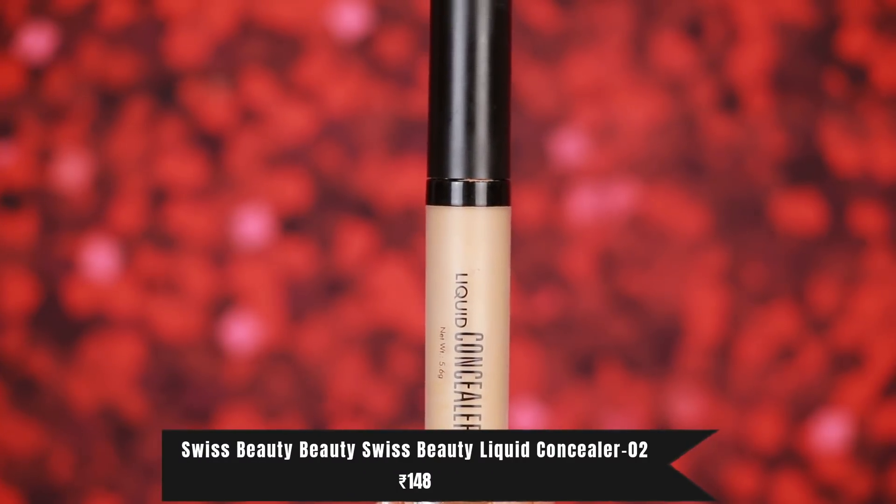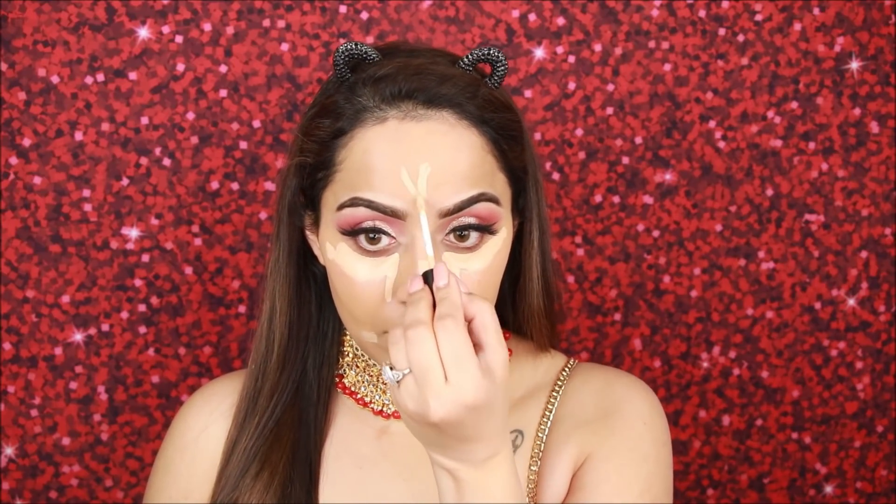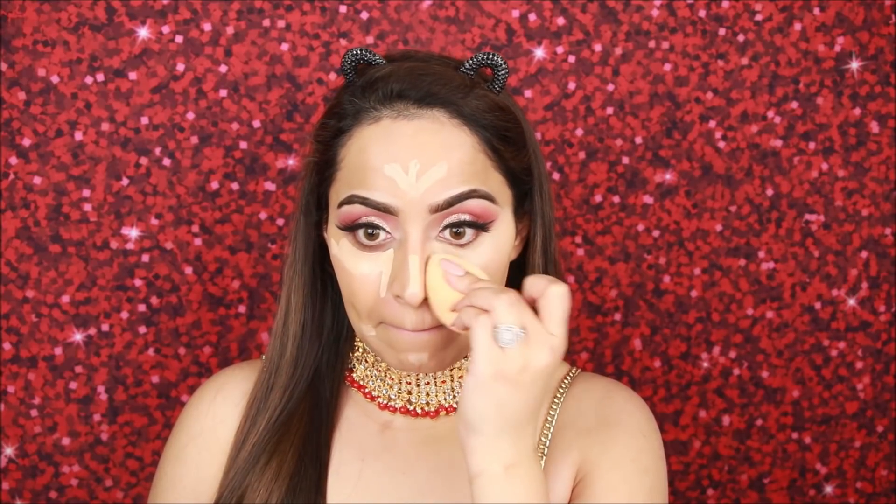For concealer I am using Swiss Beauty concealer — very affordable. I apply it in the center of the face: under the eyes, on the nose, sides of the mouth, and on the forehead. I blend it with a damp sponge. Personally it is a very good concealer — it doesn't crease, which is especially good for a bridal look. Using a lighter concealer highlights the center of the face.